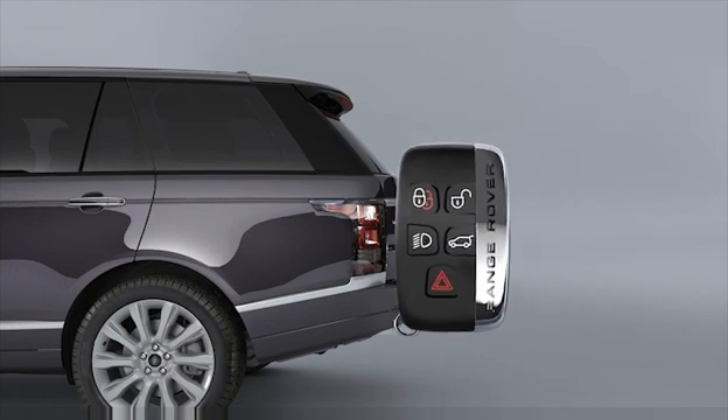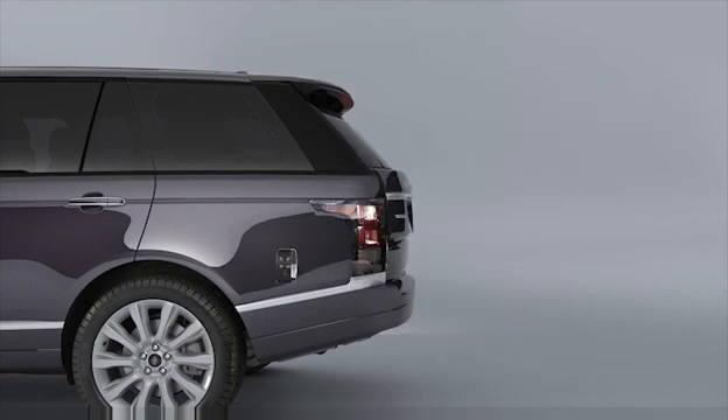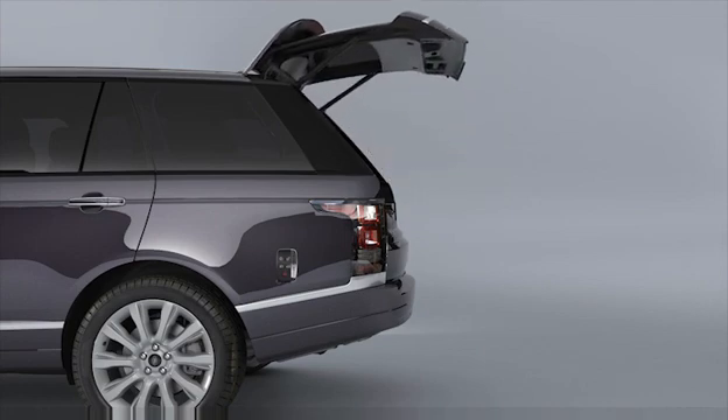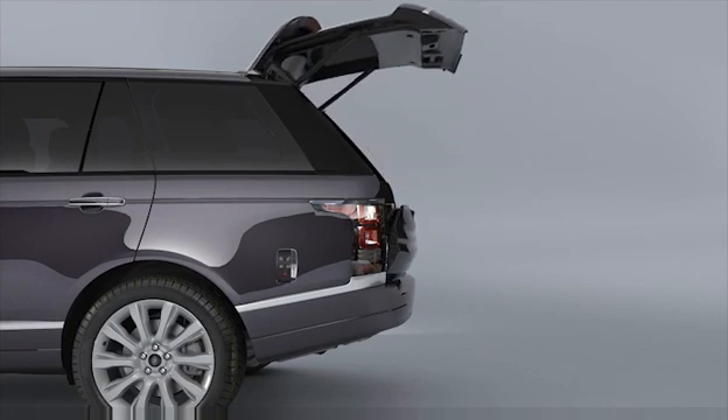Note: if the smart key is inadvertently left inside the luggage compartment and the vehicle is locked and the alarm set, an audible warning will sound and the tailgate will reopen after three seconds.